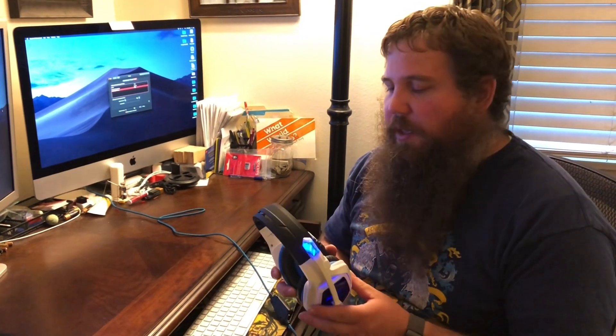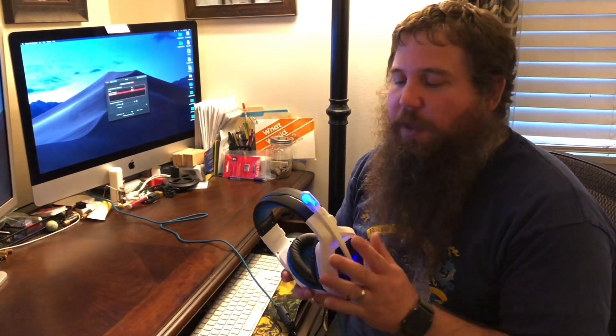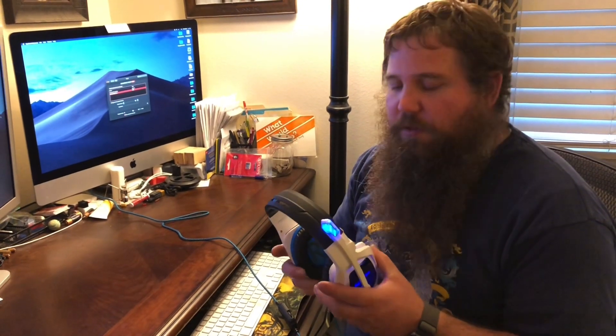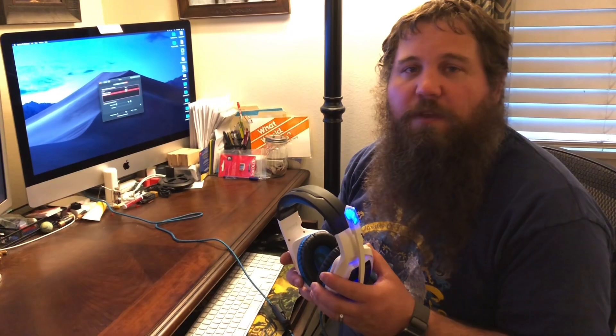So this gaming headset is really nice. It has a lot of nice features: the 7.1 surround sound, the controls built right into the cord, and the lights which just make for a fun gaming environment. It's nice and soft and comfortable. I'd highly recommend this to anybody that likes to game and needs a good headset, as this will improve your gaming experience and make it a lot more fun.